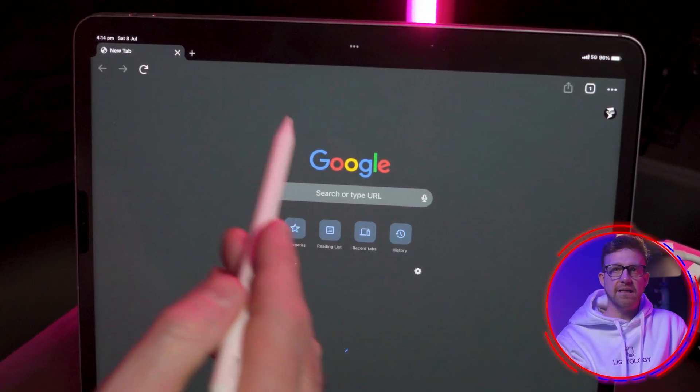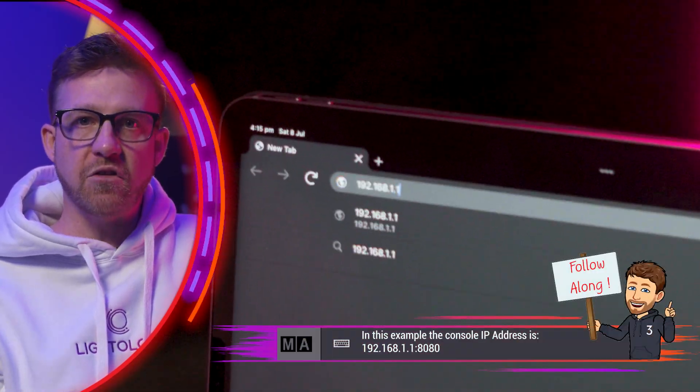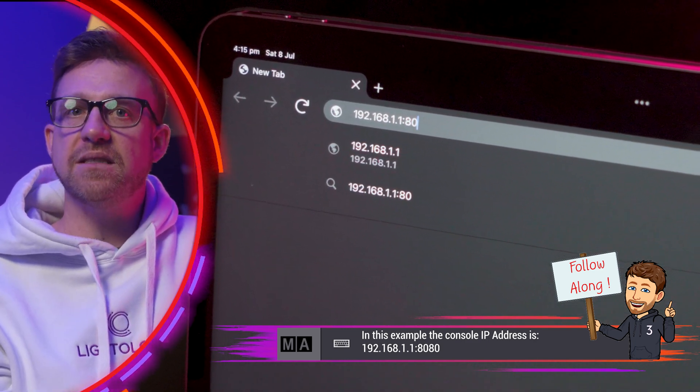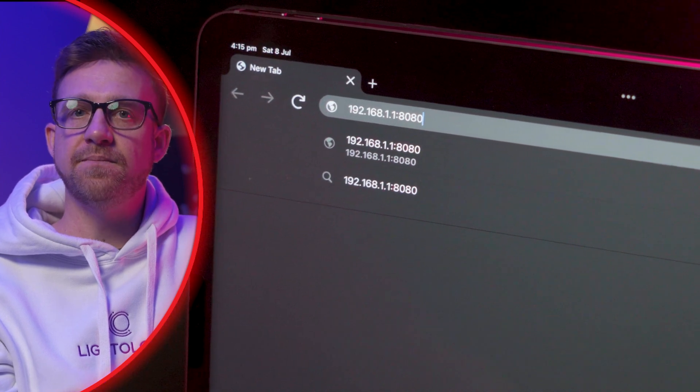To connect, open a network browser on the connected device, type the IP address of the station and then include colon 8080 after the address to specify the port number. Huzzah!